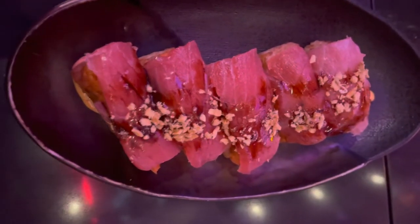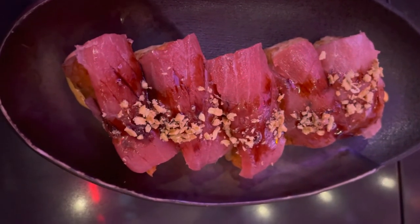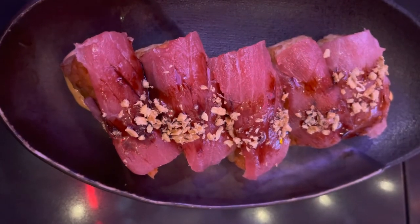This is our crispy tuna. We got gluten-free tuna sashimi, spicy tuna on crispy rice, with a little bit of sweet soy and spicy mayo.